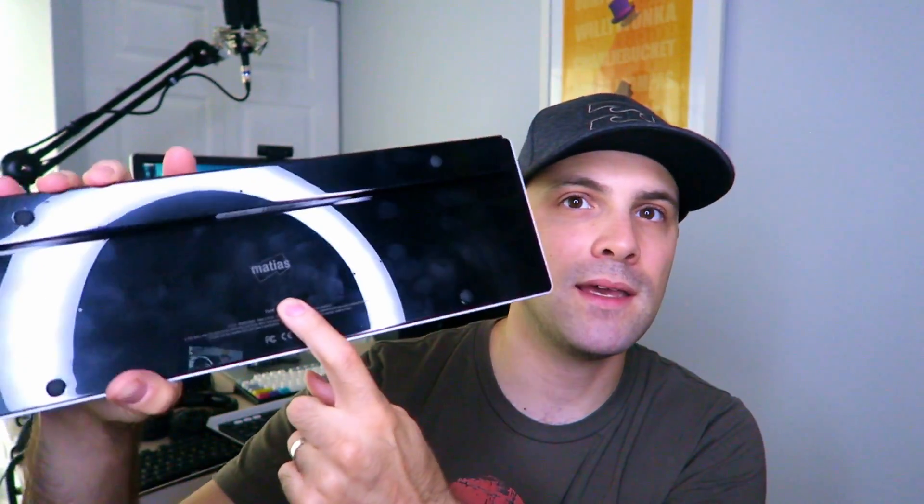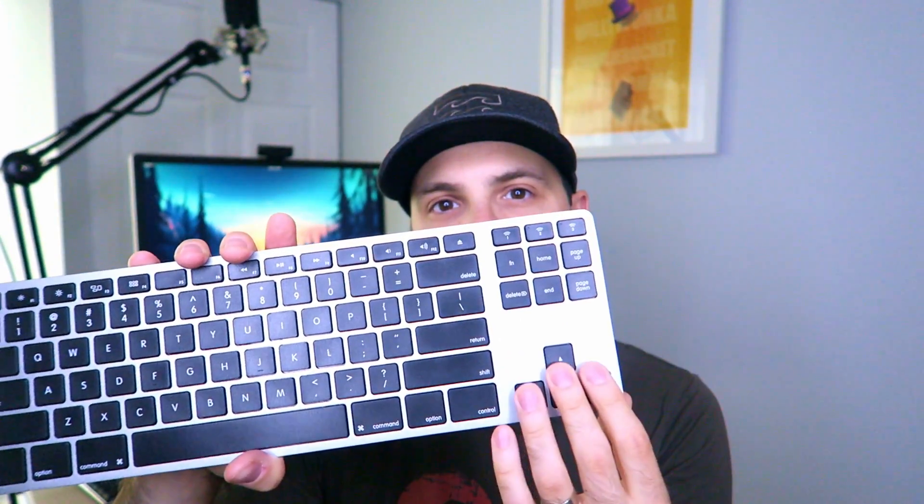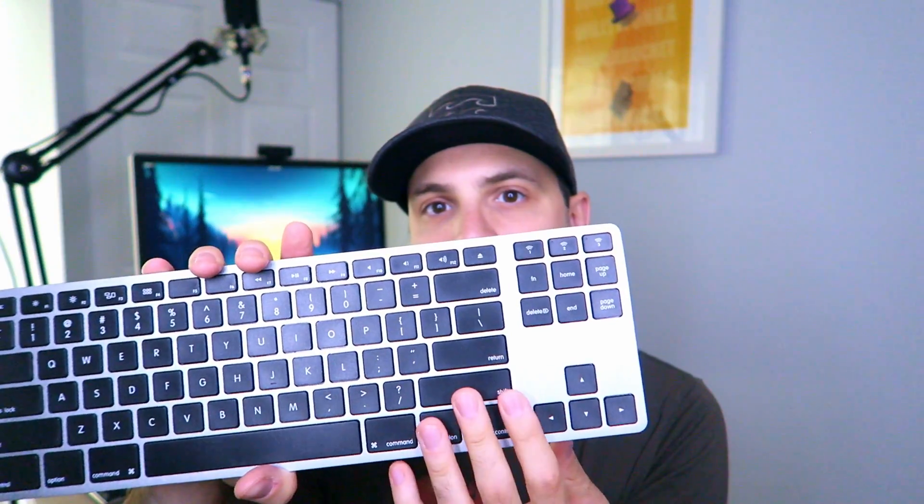This is the Matias Aluminum Keyboard, and as you can see it totally looks like an Apple product — space gray with black keycaps. It's gorgeous. You can tell it's not a proper Apple keyboard because of the plasticky reflective surface on the back and the Matias logo, but it's super light and thin with a better angle than the Apple Magic Keyboard. The typing experience is incredibly quiet.